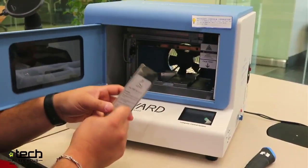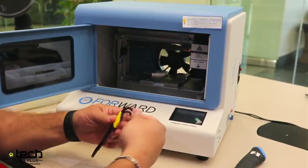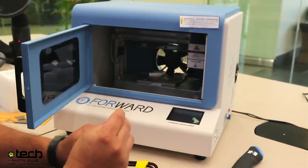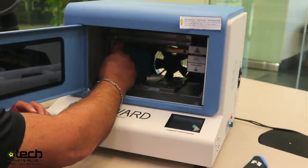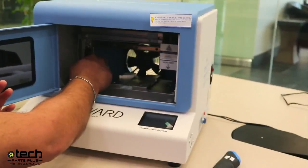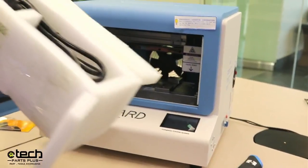Take your Allen wrench set — I believe it's the third from the largest. Get in there and loosen it. Anything you're taking off, I would just put into the cube to hold on to. Even better if you have a little plastic Ziploc bag to keep it all together, because if you have to ship the machine out for some reason and this platform is just loose inside the machine, you run risks.